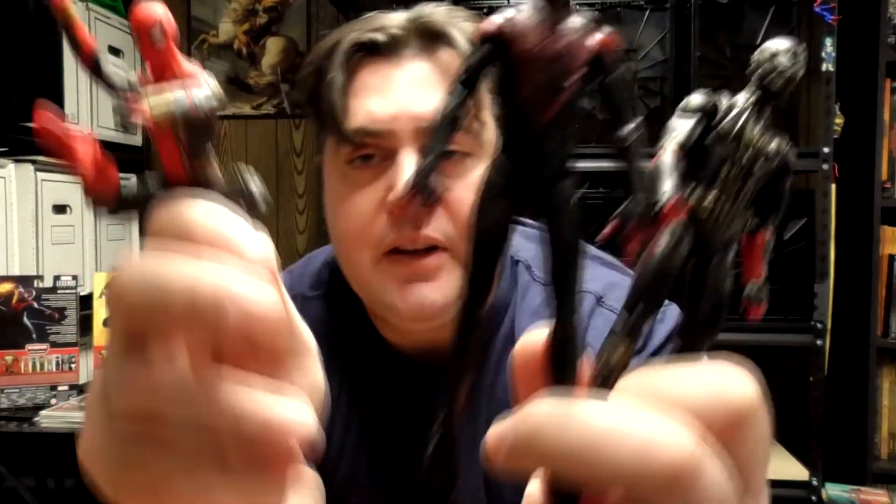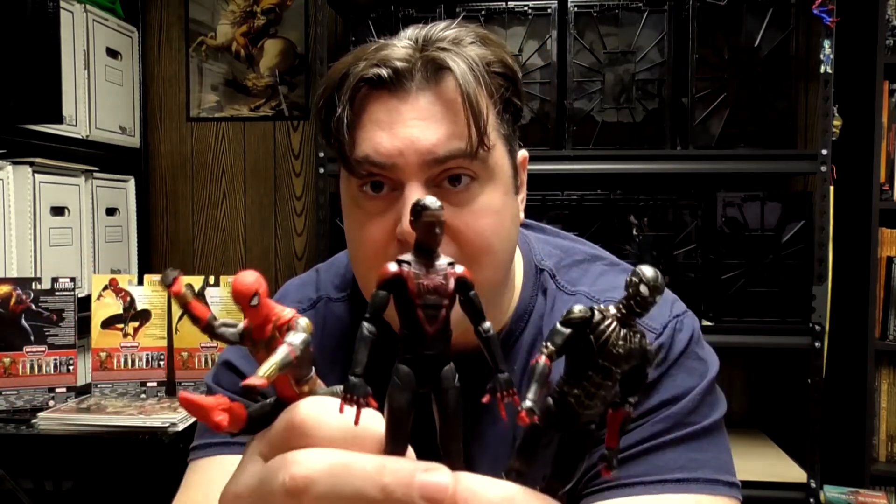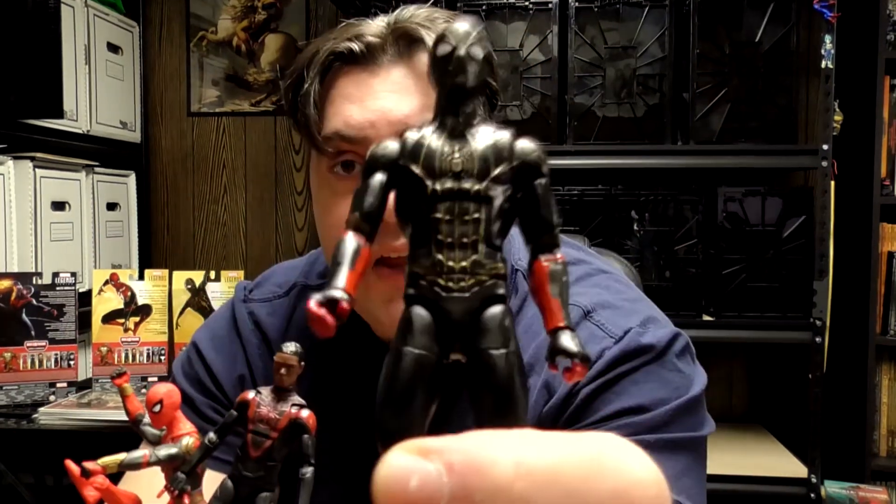These Marvel Legends figures go for $22.99 at Target. It took me three separate visits to pick up each of these figures — first the Gamerverse figure, then the integrated suit, then the black and gold suit. For the integrated suit, you're looking at $40 to $50 on Amazon or eBay if you can't find it at Target. Almost double retail. For the Miles Morales figure, you're looking at about $38 to $40 on eBay and Amazon. The black and gold suit I saw listed on eBay for about $32 — almost $10 more than retail, so not too bad.